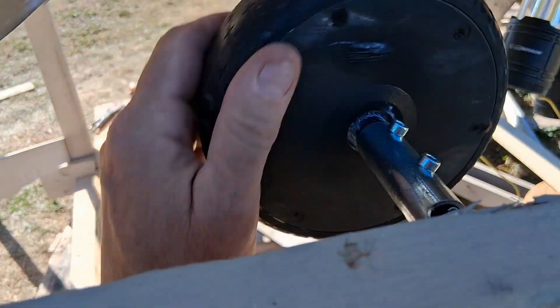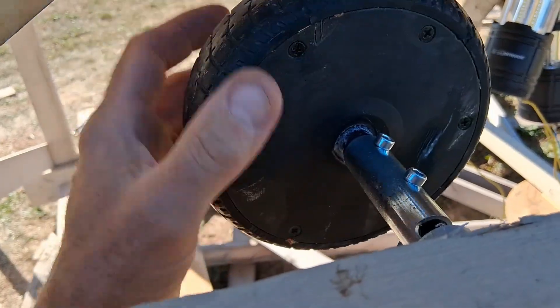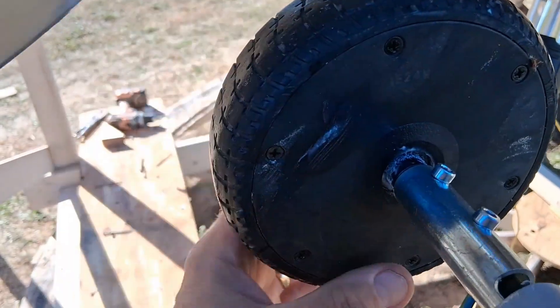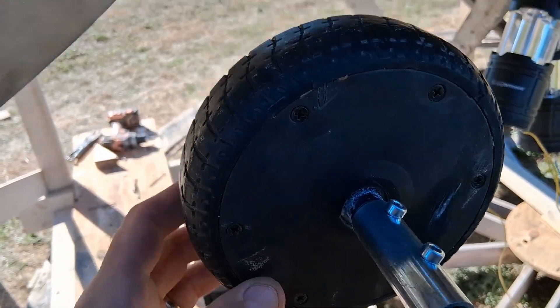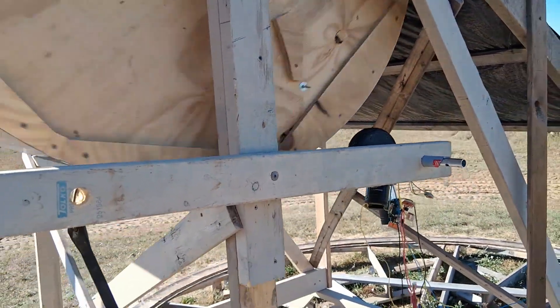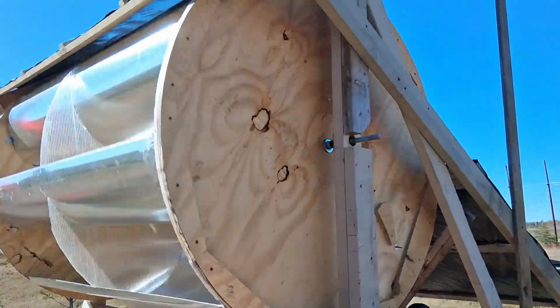So I'm going to have to do something different. It sounds like a clock ticking. Well, without that wheel motor on there as a generator, this actually is pretty quiet.